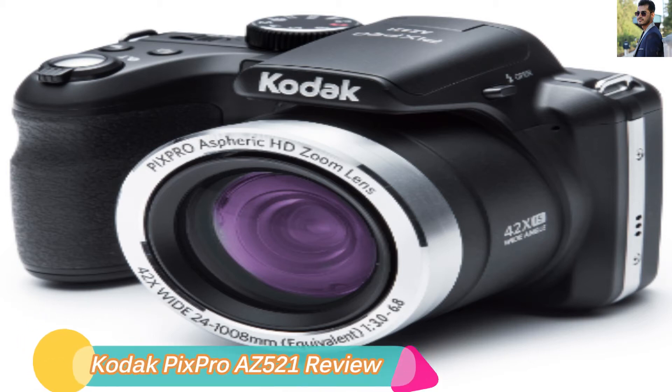Hi, how are you? Today I am reviewing the Kodak Pix Pro AZ-421 Digital Camera.